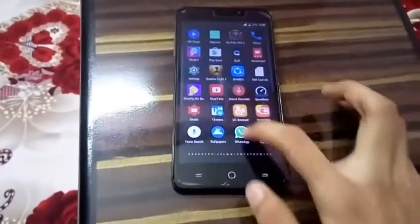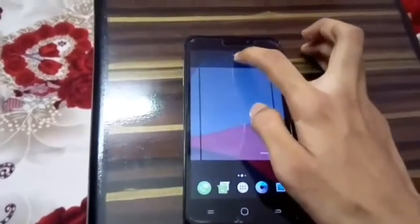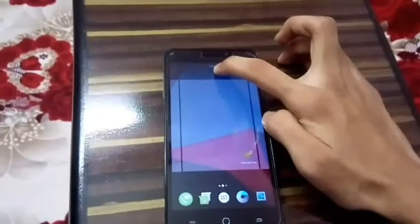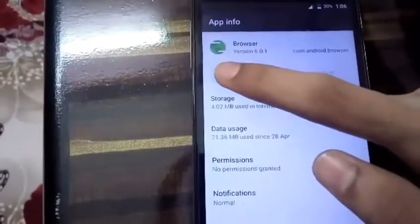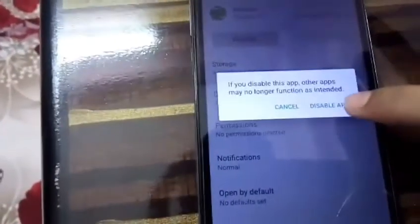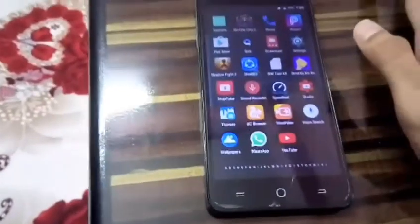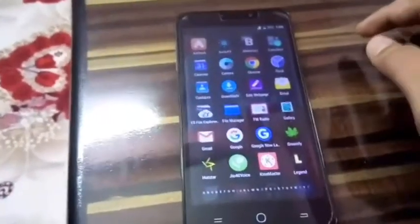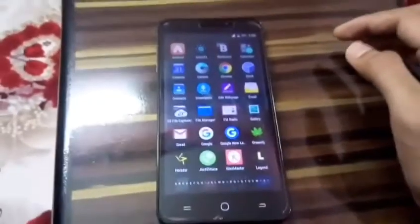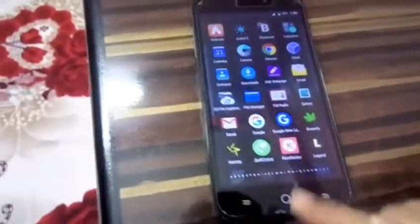Uninstall all the useless apps that you do not use. I don't want this browser that comes with the stock ROM and CM13 ROM. Click on App Info, tap on Disable, and click 'Disable App'. You can disable so many system apps you don't need — they run in the background and drain your battery. This is another step for increasing your battery life.